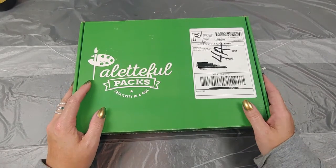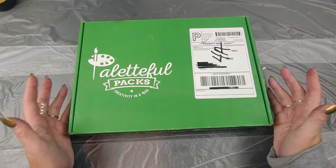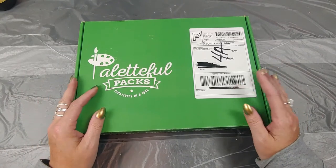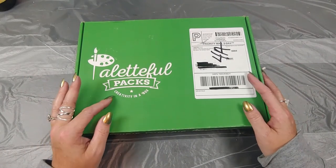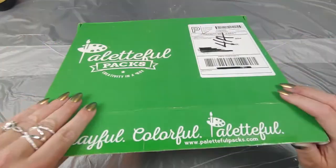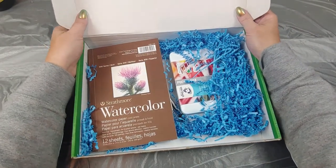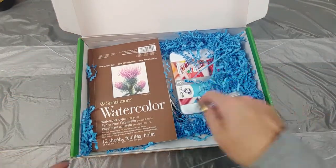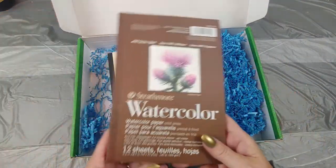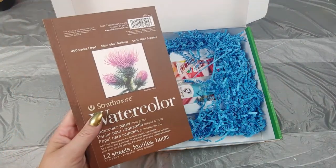For those of you that don't know, Paletteful Packs is an art subscription box that you get every month in the mail. I believe there are two different levels — this is the premier, the highest level with the most in it. I will have their website down below if you're interested. Let's get into this bad boy! They send electronically now a list of what items we're getting and a description.